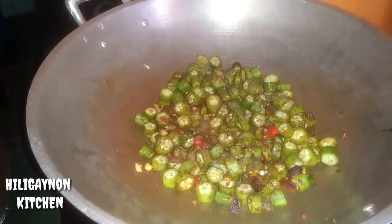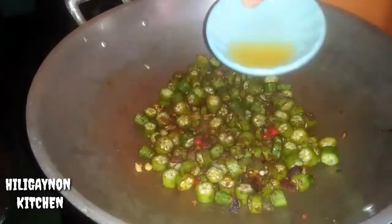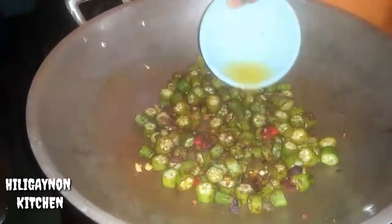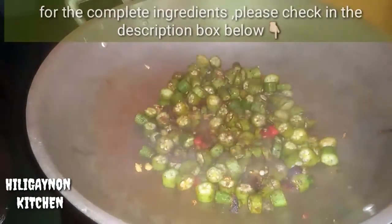Magbibigay tayo ng pepper — black pepper po. At yung ating 1 tablespoon na kalamansi juice. Optional po itong kalamansi juice — pwede ring lagyan, pwede ring hindi.